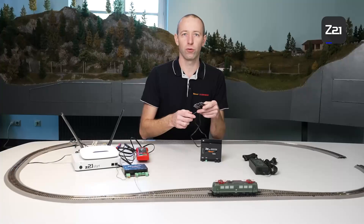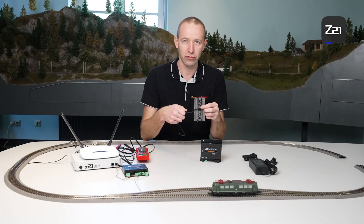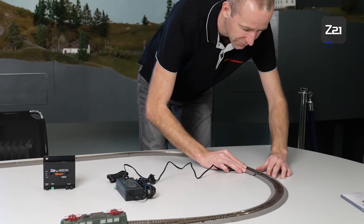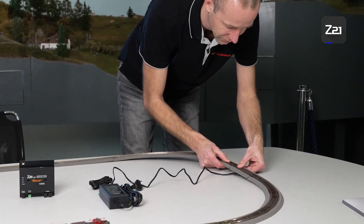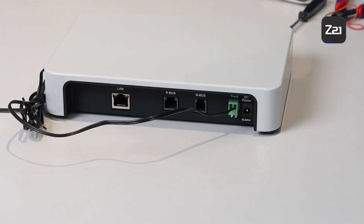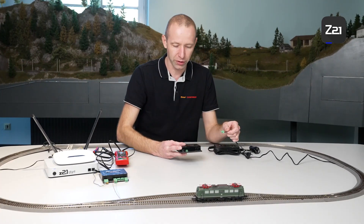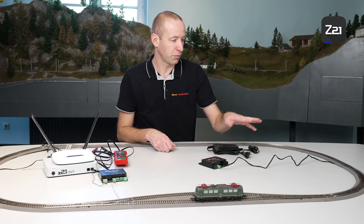To connect the booster to the track, take one track section. Make sure that the digital connection track has no anti-interference capacitor. First, we swap the small power supply from our Z21 for the large switching power supply, and use the small power supply for the booster. Next, we connect the track connection plug with the booster via the main track output. And now the booster is connected with the track.